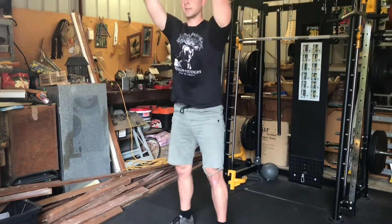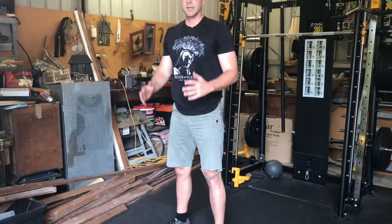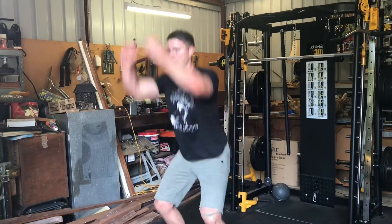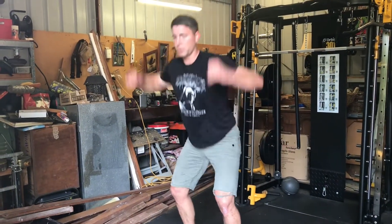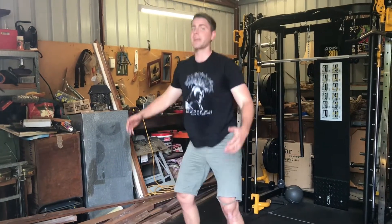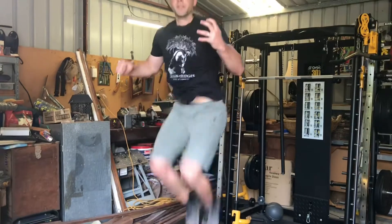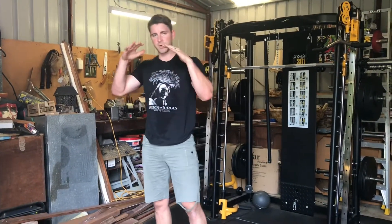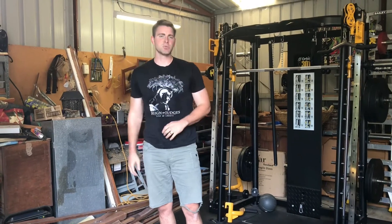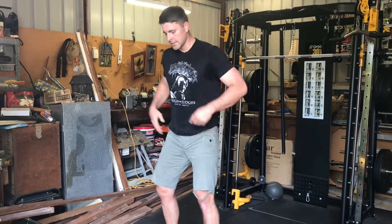As we come up we swing our arms to help us go. As we come back down, we want to throw our hands back and stop ourselves early, as opposed to sinking down and then coming back up. We're not looking for a rebound — that's a different movement. We're just looking for a nice smooth catch and land.